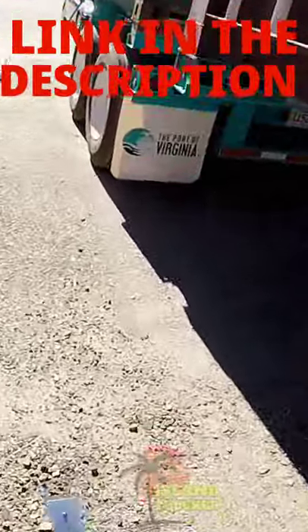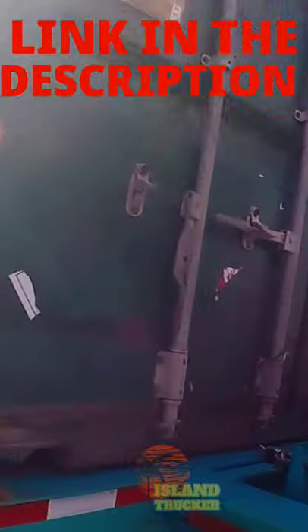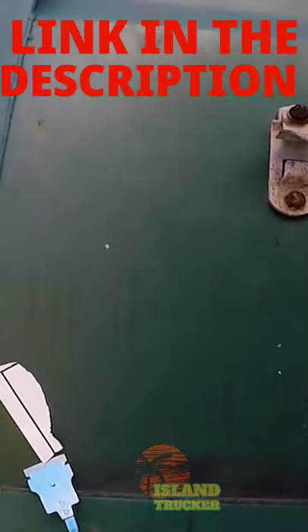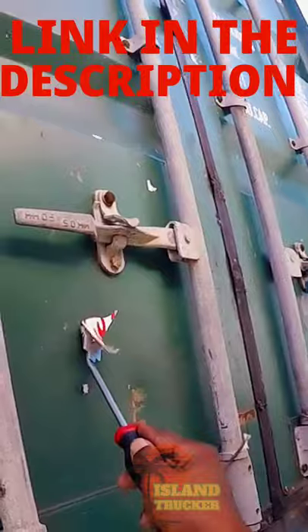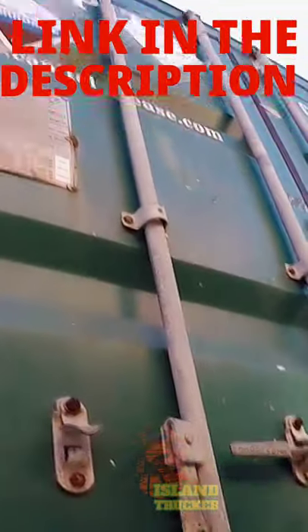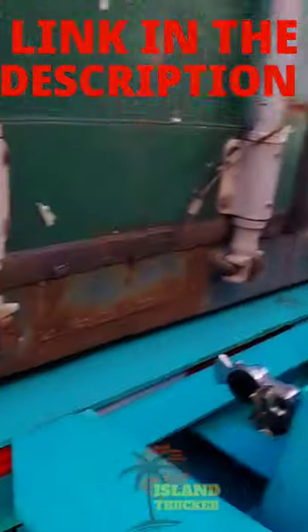I got this scraper that I'm going to use. Sometimes they pull hazmat in the container before, and when they scrape the placards off they don't scrape them off all the way. You want to make sure you get them off all the way, because you could get a ticket for it.